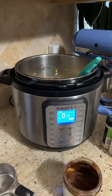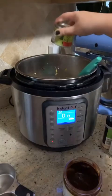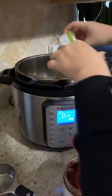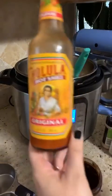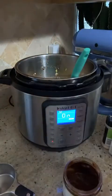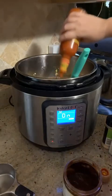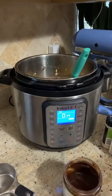I'm going to add some green chilies — we like it spicy, but you don't have to add these if you don't want. I'm also going to add some hot sauce. Again, if you don't like spice, just omit this.